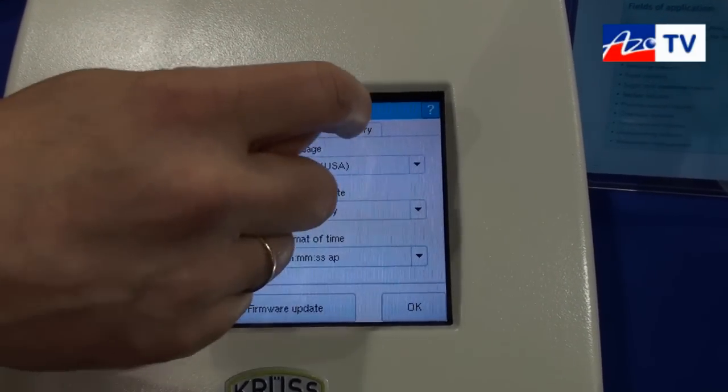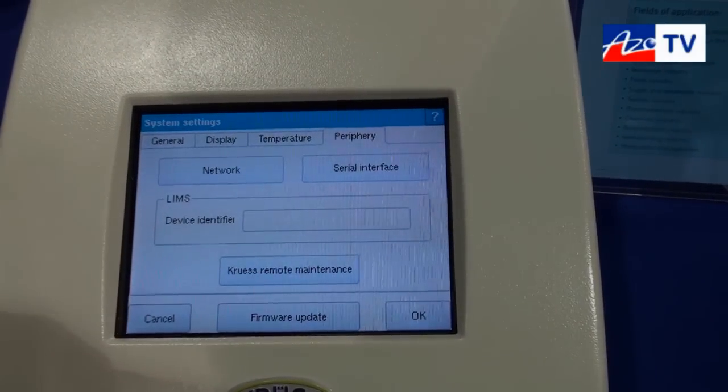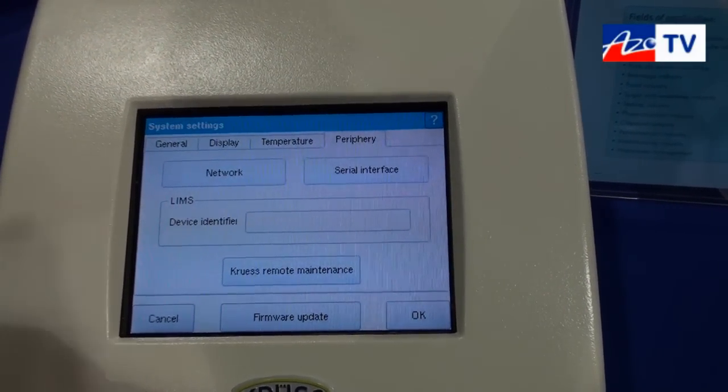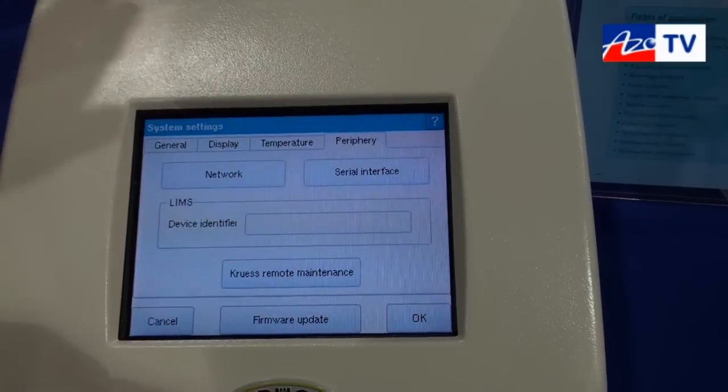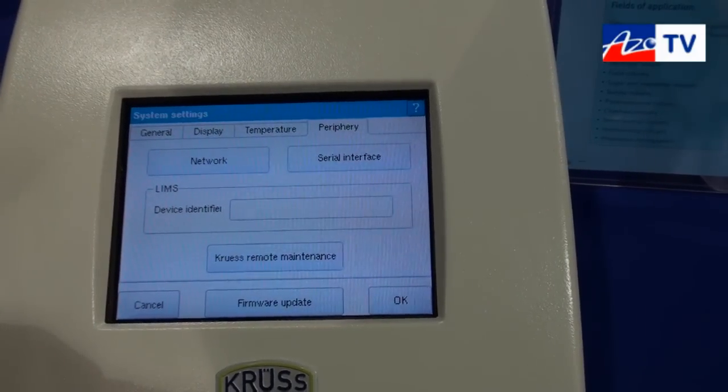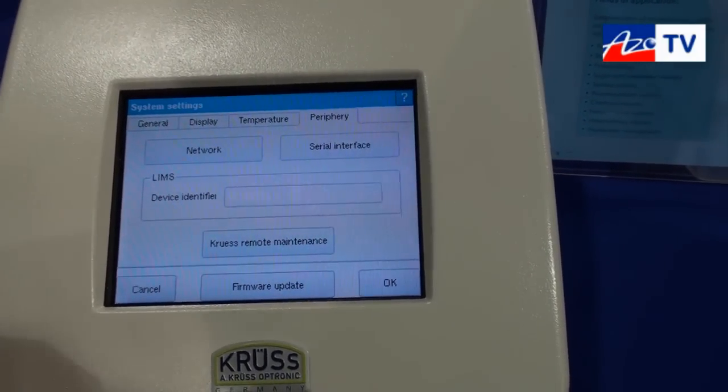And a special function we have is the CRUISE remote control. If the instrument has a problem, we can connect to the instrument via internet and take a look at it — what's happened, what's wrong — and we can repair it remotely.